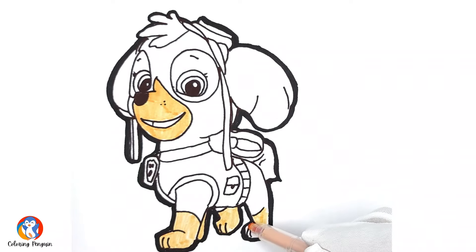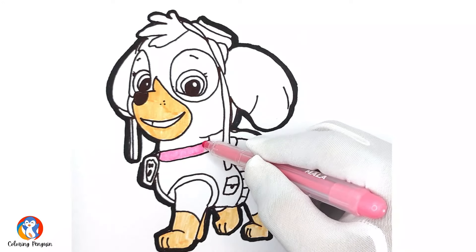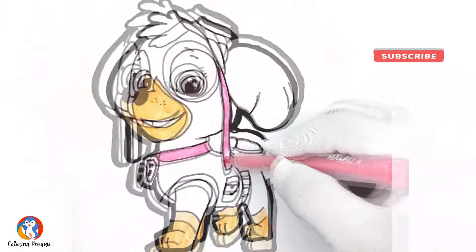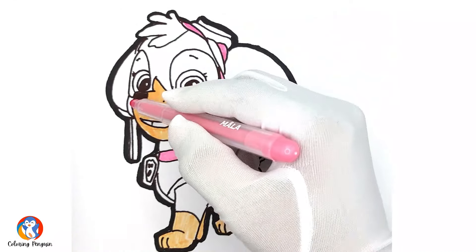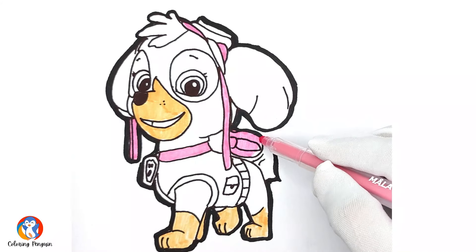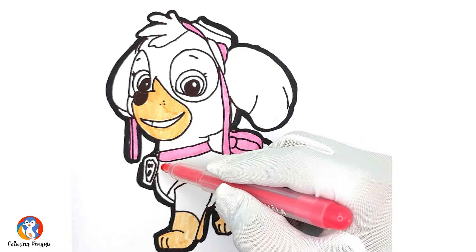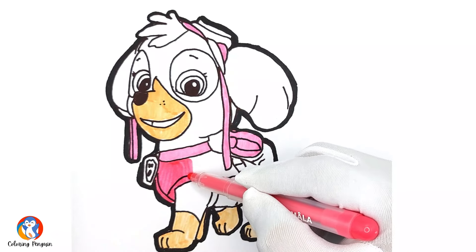That looks so nice! Now let's move towards coloring her suit. Her gadget suit is usually pink and her patch of eyeglasses is also pink. So we will draw pink color on her patches and her body suit. Pink color is usually her favorite.